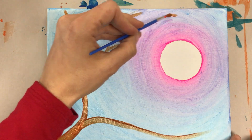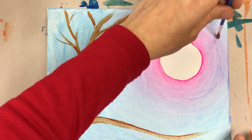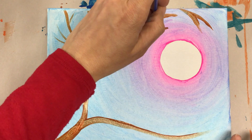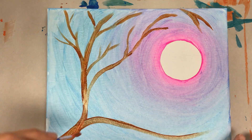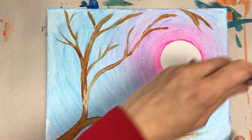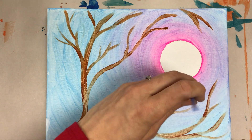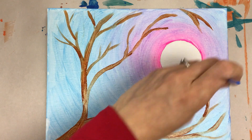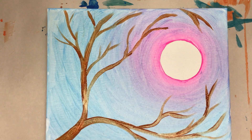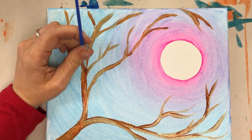Feel free to have some branches go all the way to the edges — maybe even creep right by the moon, or even off the top, out of the view. This is my smaller brush. With this paint being a little on the thin side, you might have to do a couple layers. Let it sit for a moment and go back into it. You can let it sit a bit and add more layers if you want that brown to be a little darker.